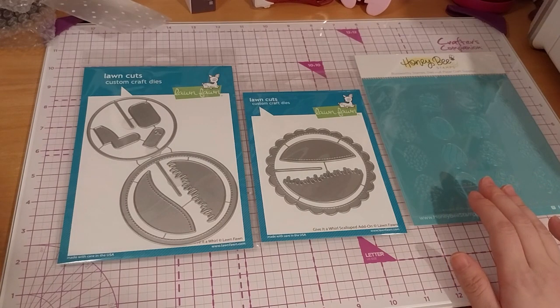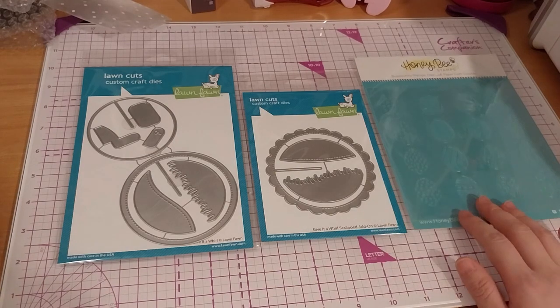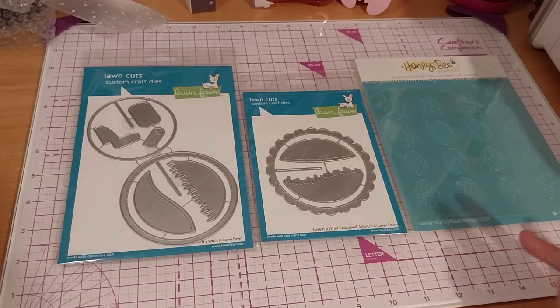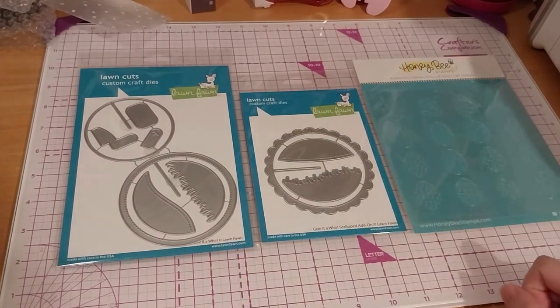Do check out Bumbleberry Papercrafts — especially if you're in the UK, they have great international brands like Lawn Fawn. They do have Spellbinders on there too, but Spellbinders has its own UK site now so I normally buy off that one for that.